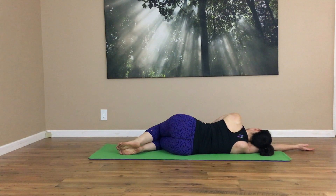And when you're ready, let your arms help you engage your core. Push yourself on up to sitting to finish.